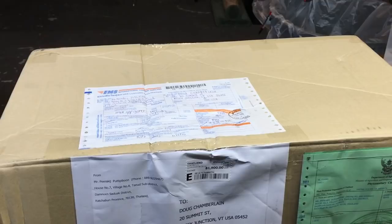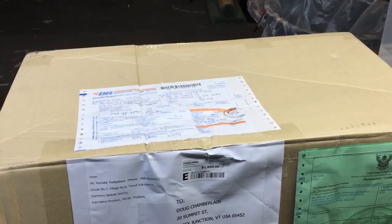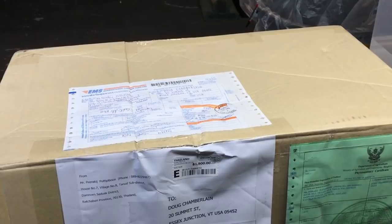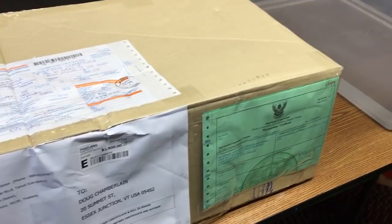Good morning everyone, it's Doug for Vermont Hoyas and welcome to an unboxing video. I've been asked to do this a number of times and I finally get the opportunity to do it. I only place one of these Thailand orders about once a year because it makes me a nervous wreck, and every time I say I'm never going to do it again.